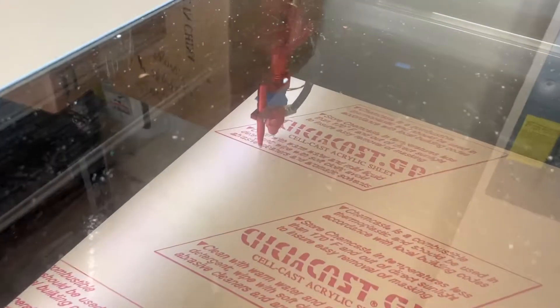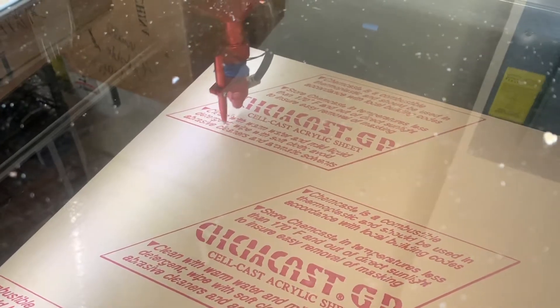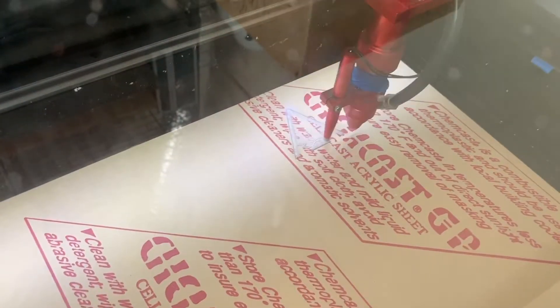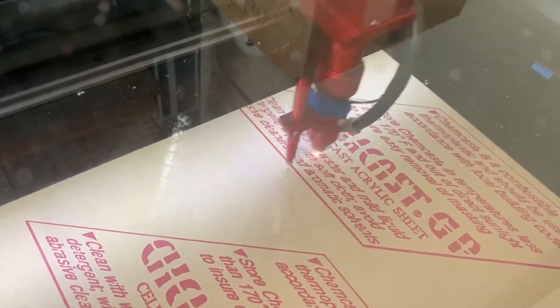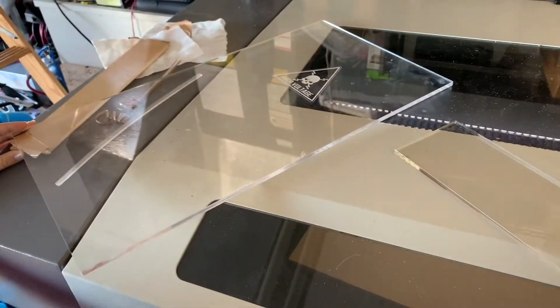You can see it shining as it cuts. Now that we've got the two pieces laser cut out, we're going to glue them together.